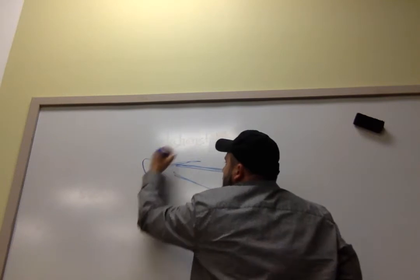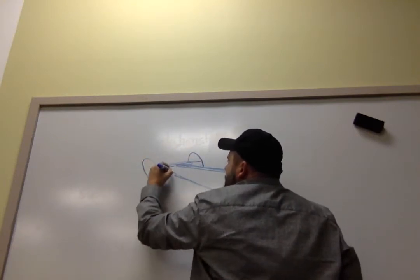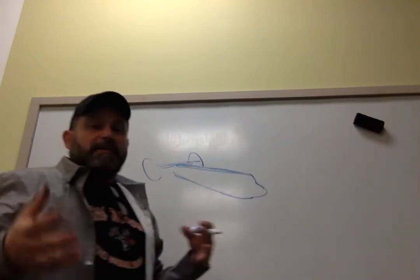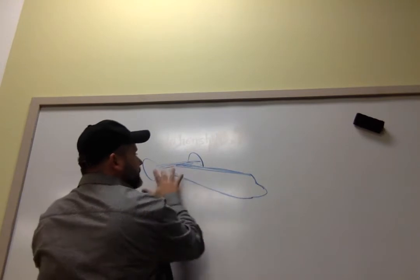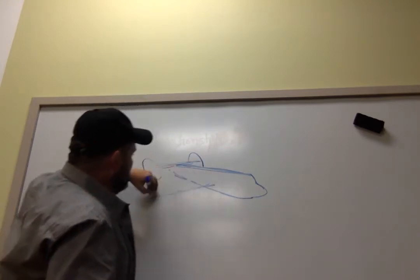So as I'm doing this, I want you to be thinking about — if you were going to work together with other classrooms, other places in the world, and divide this plane into pieces — one classroom is going to do this part, which is going to be the fuselage and the tail. Another classroom is going to do this part, which is the wings.